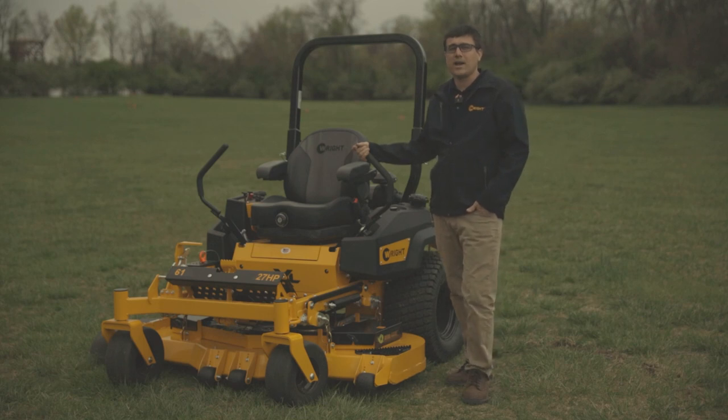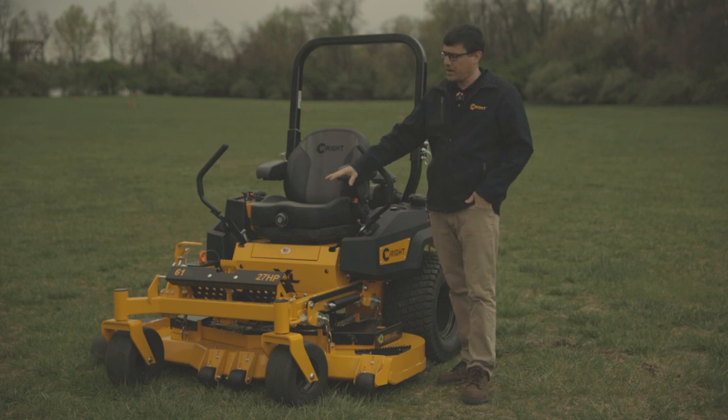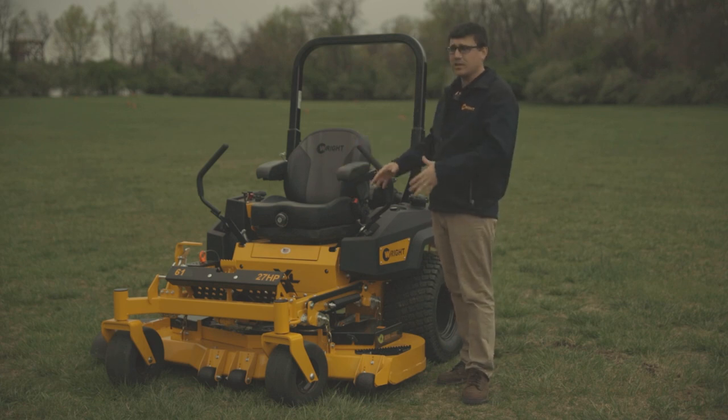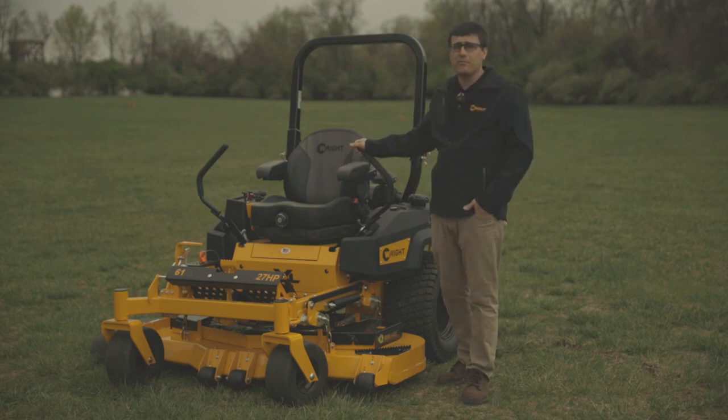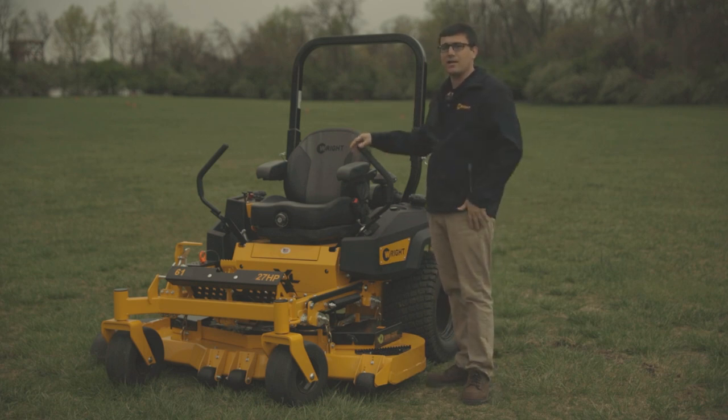Morning, I'm Ed Wright, CEO of Wright Manufacturing, and today we're going to do a breakdown on our ZXL Rider. We're going to take all the guards off and get underneath the shields and show you exactly what the machine is made of. But before we do that, let me sort of place this product in our lineup.